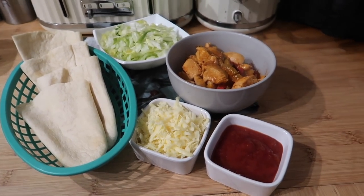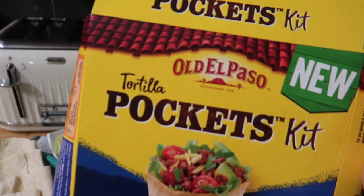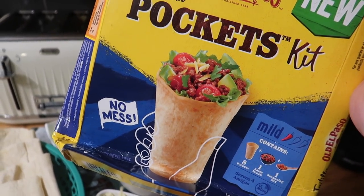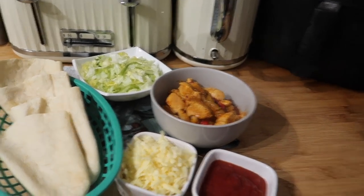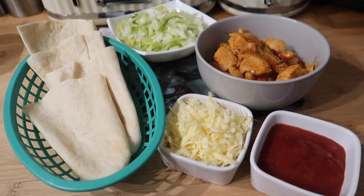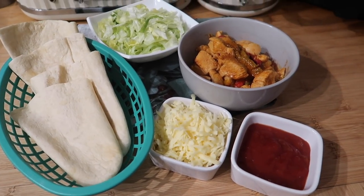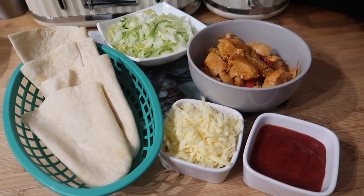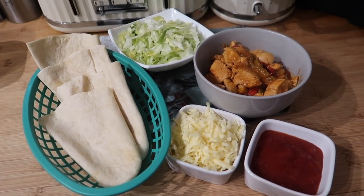For tonight's dinner we've got these tortilla pocket kit things. I like to serve them separately so everyone can help themselves rather than all diving in at the table — because someone always ends up with all the peppers and no chicken. This is what we've got for dinner tonight.